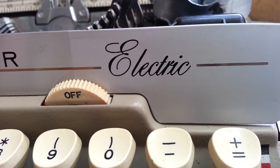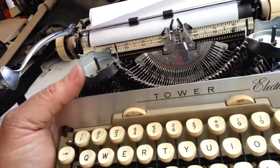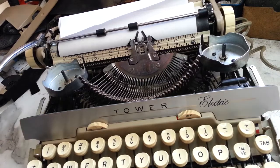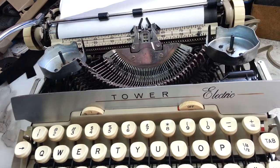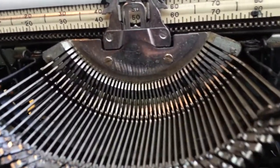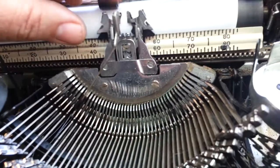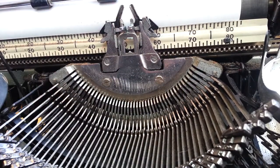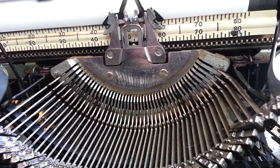Dwayne here, phoenixtypewriter.com. Got an electric Smith Corona here - this is a Tower Smith Corona, a Sears Smith Corona electric tower. What we've got here is a wreck of a machine. This thing has had at least ten links off down here, plus these type bars over here - they just won't come back when you type on them. Somebody put so much oil in here that the segment is just stuck. I've got videos that show how to deal with that, but that's not what we're doing today.